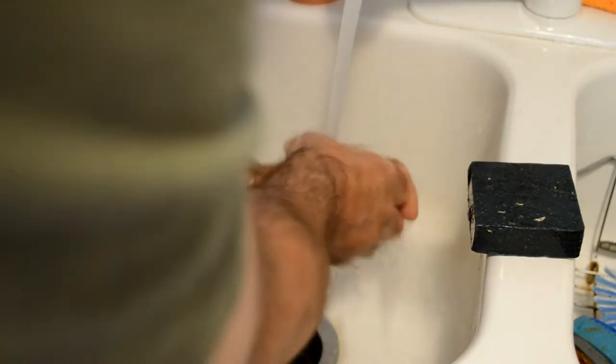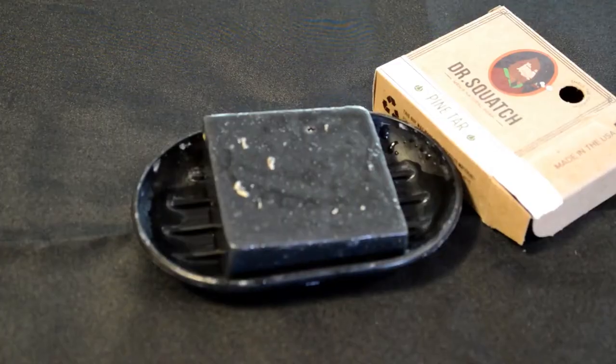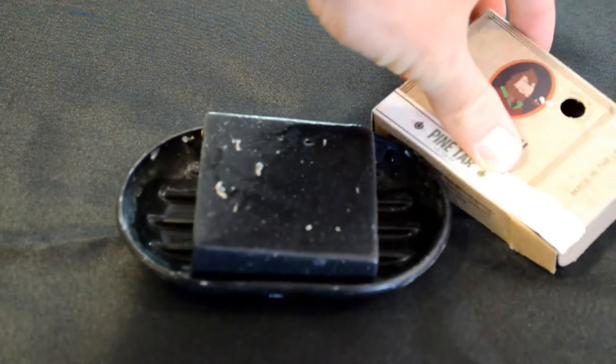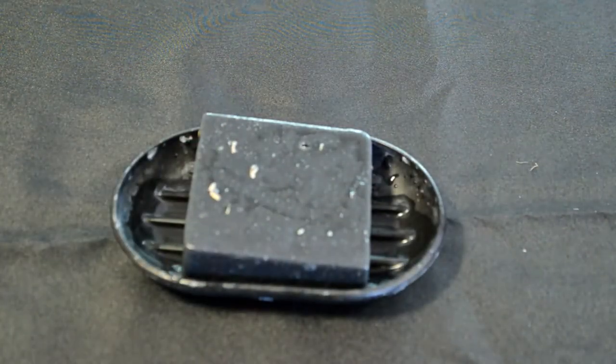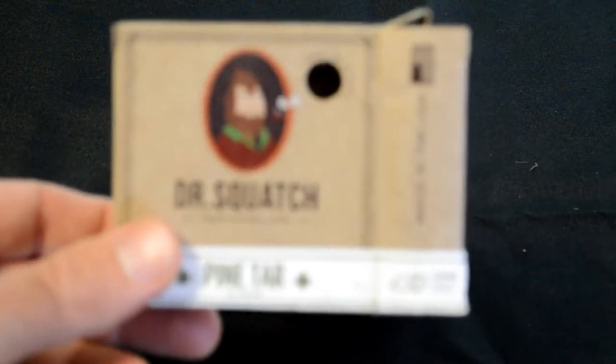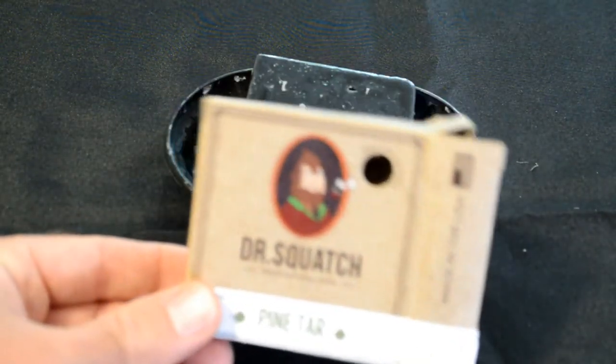I wish there was a little bit more pine smell. The shower is done, and I'm going to smell my skin here. Unfortunately, I don't smell any pine at all — maybe a tiny, tiny, tiny bit. But if you're expecting a really strong scent — I mean, it's black soap, it says pine tar — I expected it to be like you're basically putting pitch on your skin and you'd smell like a pine tree afterwards. That's definitely not the case. It's a little bit on the light side of scent, and I've tested quite a few soaps on this channel before.